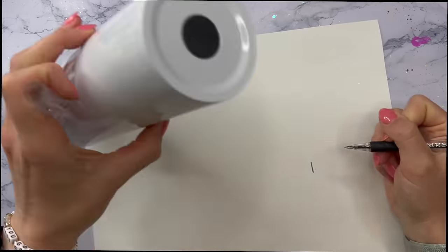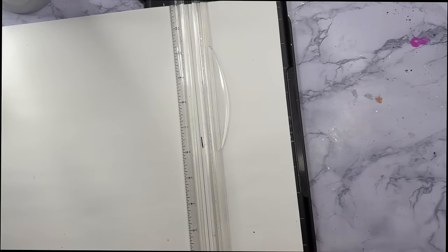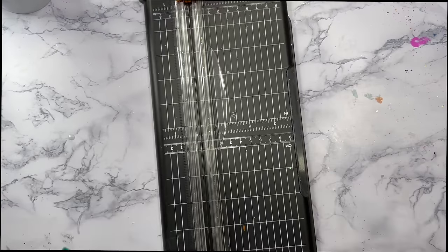I'm just going to put my cup on the vinyl, mark off where I need to cut the excess from, and then we can wrap the full sheet of vinyl on the cup. There is a portion that we're going to get rid of on the vinyl so that we can put the striped vinyl down.